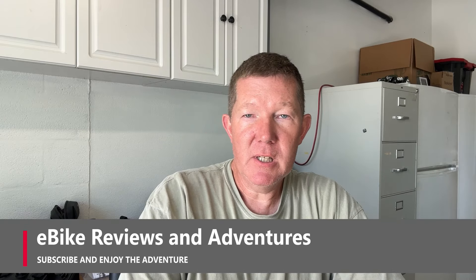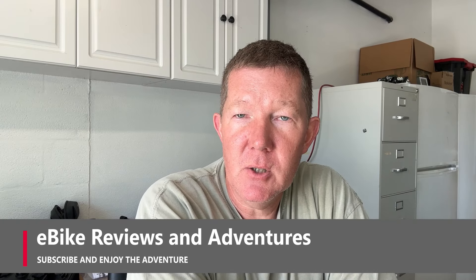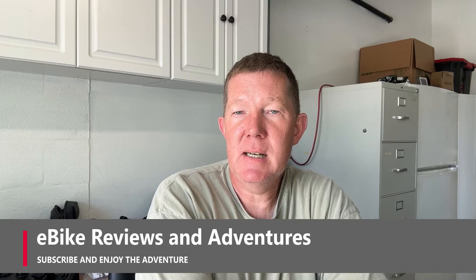Hey guys, Richard here with eBike Reviews and Adventures. A few days ago — last week in fact — Electric announced that they had something brand new coming out on the market, and I got kind of excited about it.